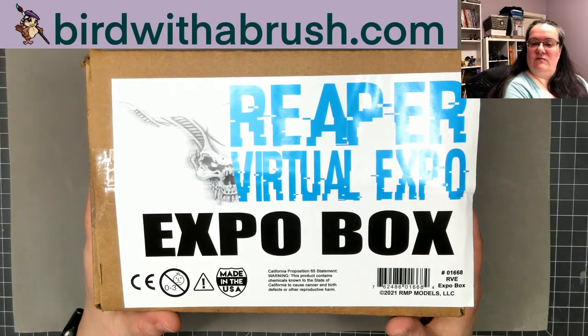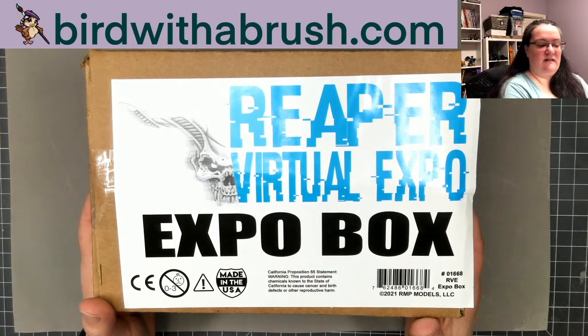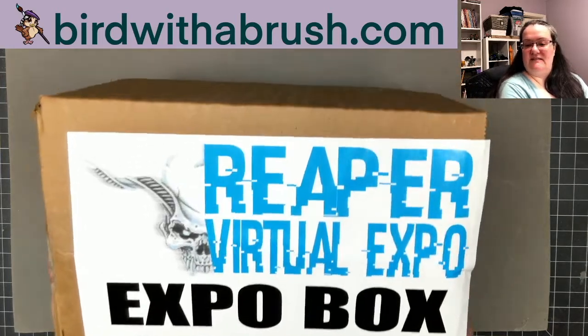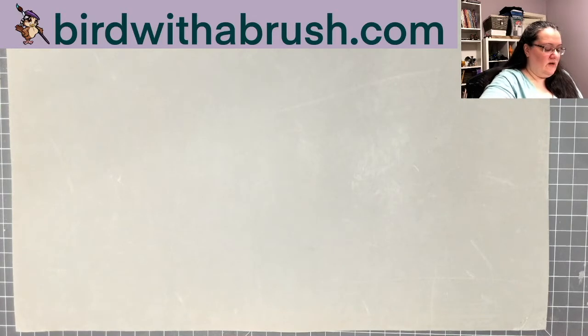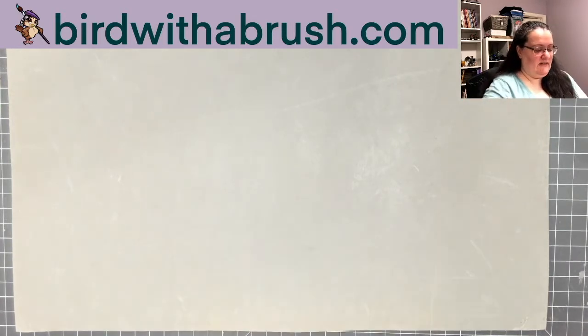The first box I'm going to be unboxing is the expo box. Because it doesn't fit that well under my document camera, I'm going to have this off to the side and put the items up on the desk. I did open all of these boxes when I received them — they were shipped during the cold snap, so I wanted to double-check that all the paints were okay before doing this video.